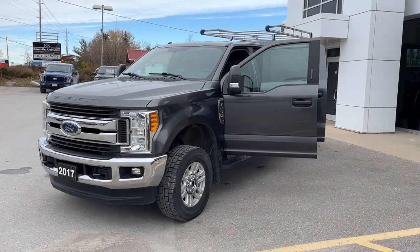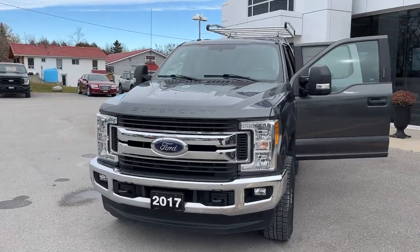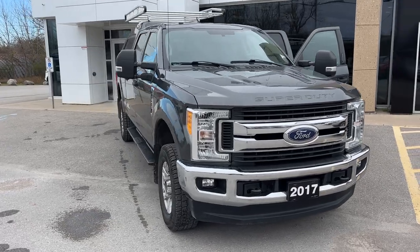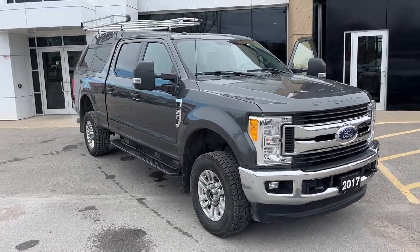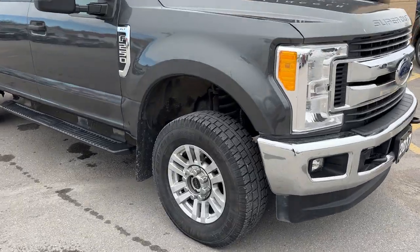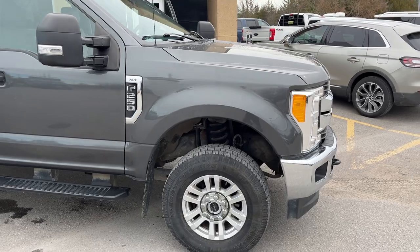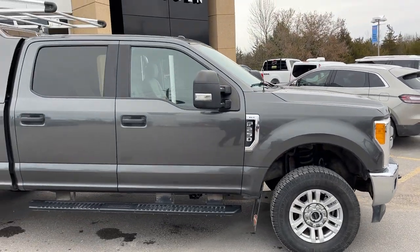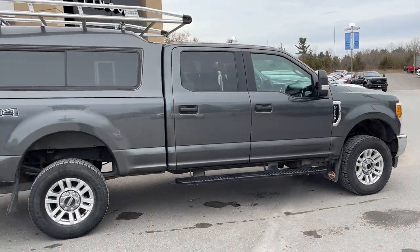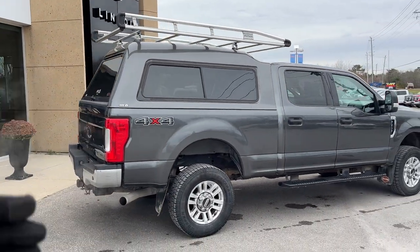2017 Ford F250 Super Duty XLT in gray — a really well looked after vehicle. This was a local trade-in here at the dealership; my customer took really great care of it and crown-rusted it every single year. You're rolling on 18-inch aluminum alloy wheels with Cooper tires, and this one is powered by a 6.2-liter V8 gas engine. You do have platform running boards, Harley-Davidson splash guards, and a color-match cap included as well as the rack on top.